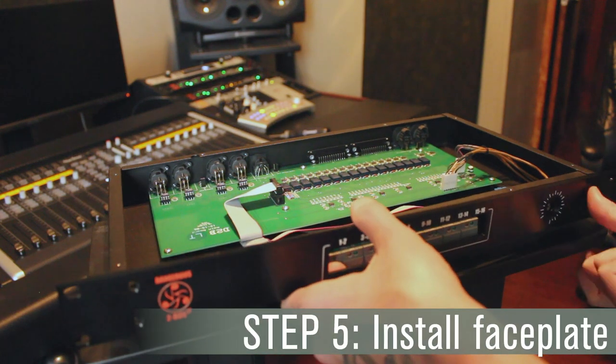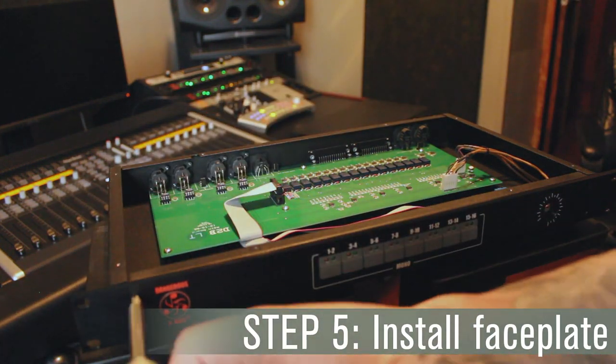To install the new faceplate, we'll be doing the reverse of these steps, starting with screwing your new faceplate onto the chassis.